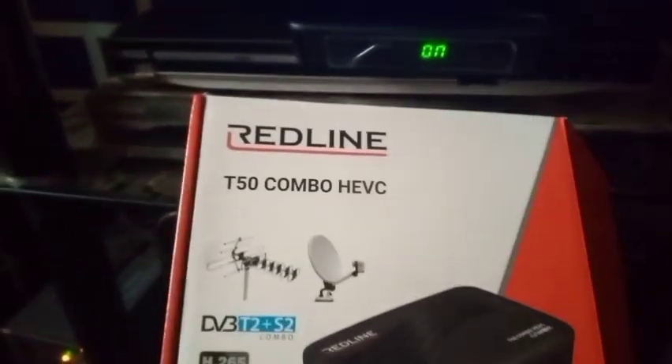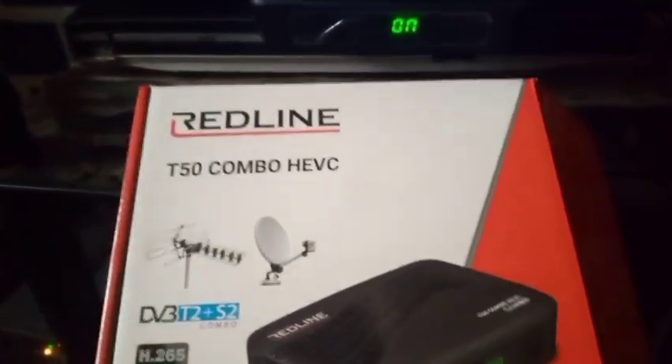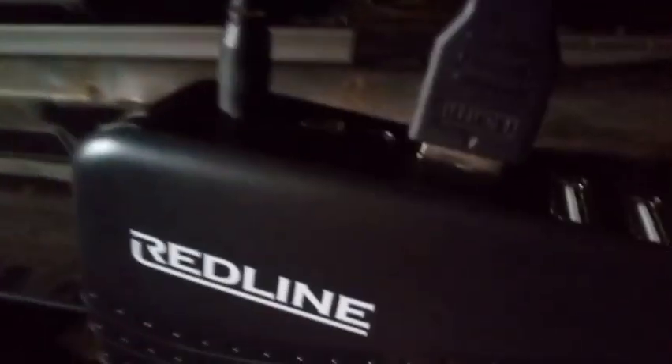Put the software on an empty USB flash drive, then insert it into the USB port at the back of the decoder. You can see the USB port at the back — insert it into any of them. Put the decoder off first before you insert the USB flash drive with the renamed software 'recovery.bin'.